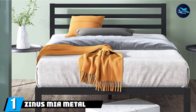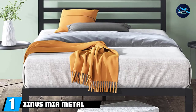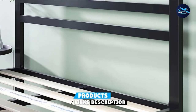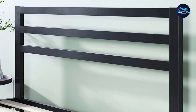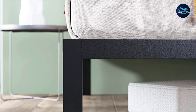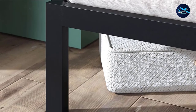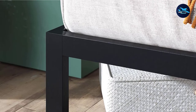At the first position of our list, we have the Zinus Maya Metal Platform Bed Frame. Minimalist beds can come in different forms and materials. The Zinus Maya Modern Studio Bed Frame is an excellent example of a minimalist style that isn't made from wood. It's very affordable yet has a high-quality finish. You can buy it in Twin, Full, Queen, or King size. It has a simple headboard with three strips of black metal for a clean and stylish look. At 14 inches from the floor, it's high enough to lay down easily, yet still minimalist and won't dominate the room.